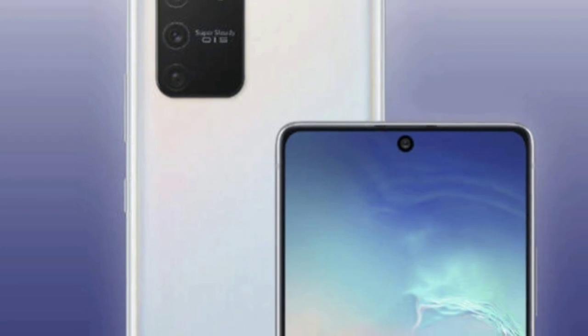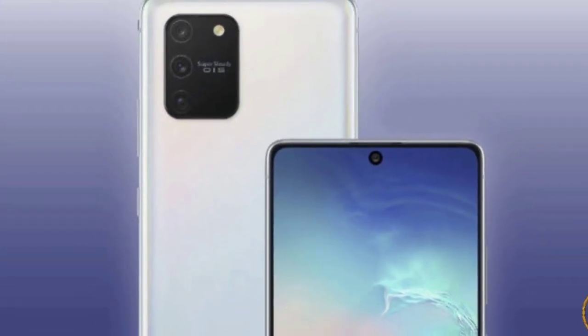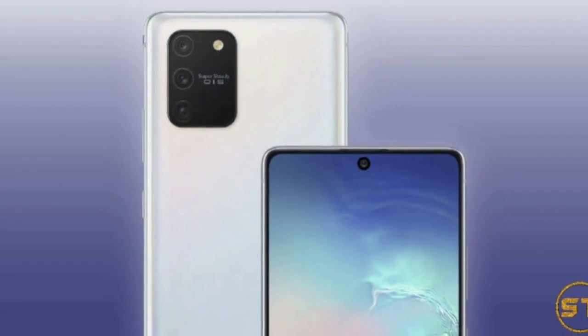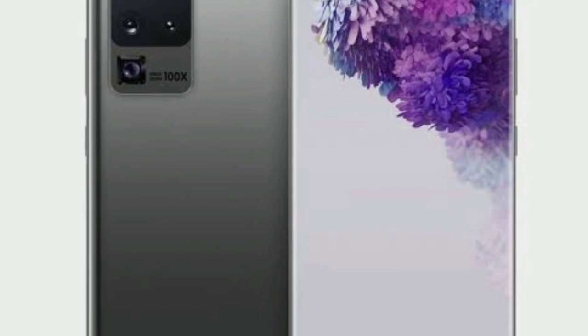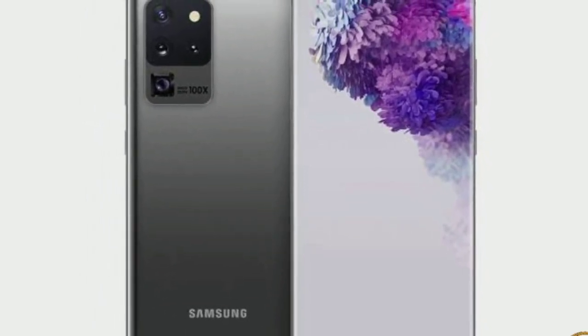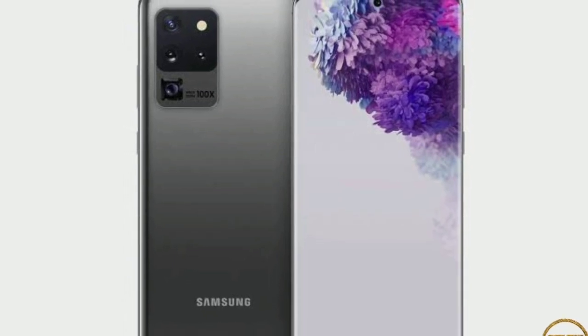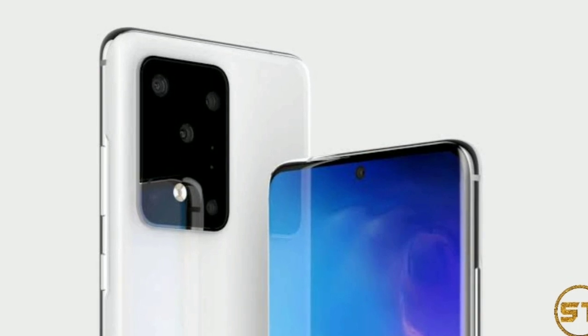Not only that, but the image posted by tipster Ishan Agarwal on Twitter makes another mention of the 100x digital zoom that is supposedly coming to the most powerful and most expensive S20 in the range.